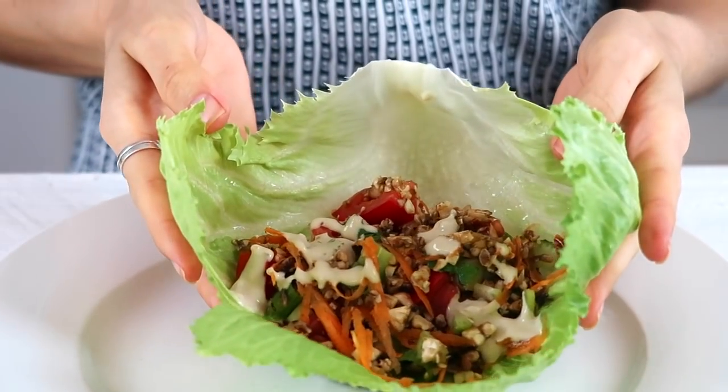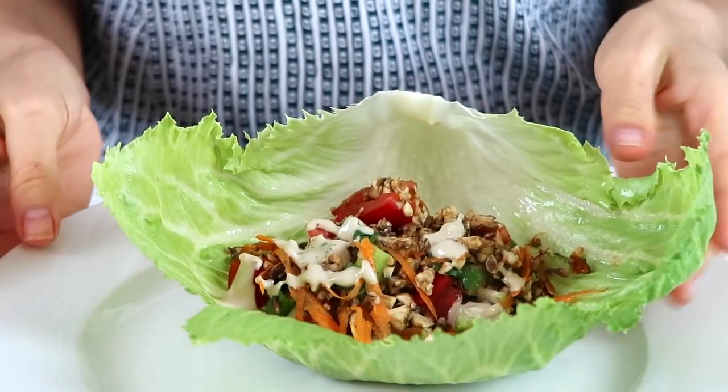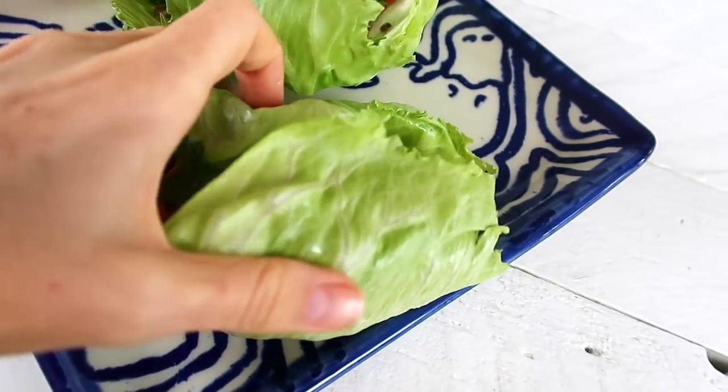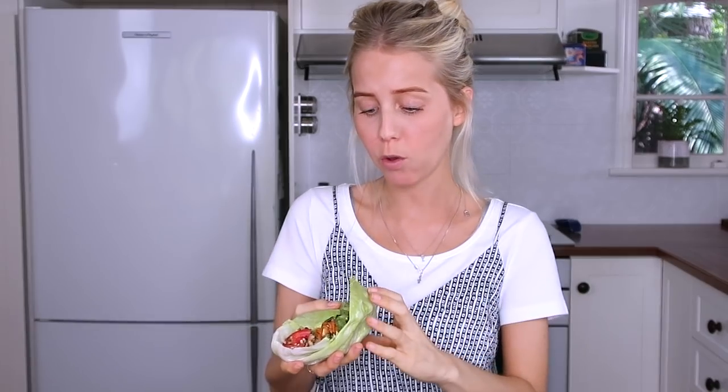And then we have it — a beautiful, colourful, very very healthy san chiao bao dish. Let's give it a taste test. So, so good. I think my favourite thing is all of the different textures and flavours, and all of them combined are just so, so delicious.